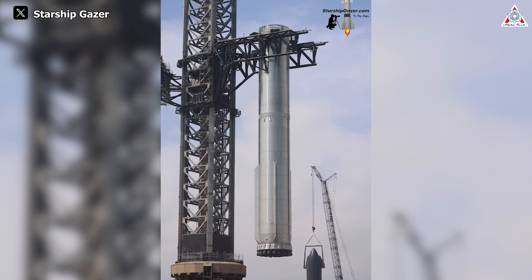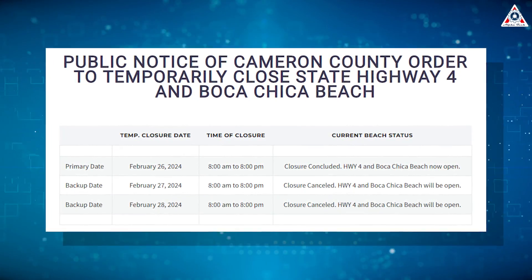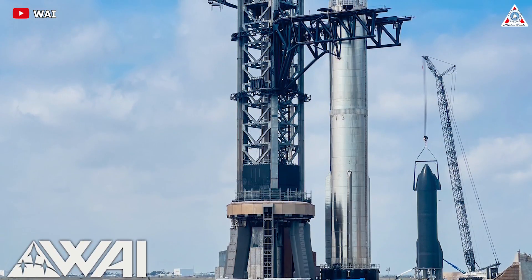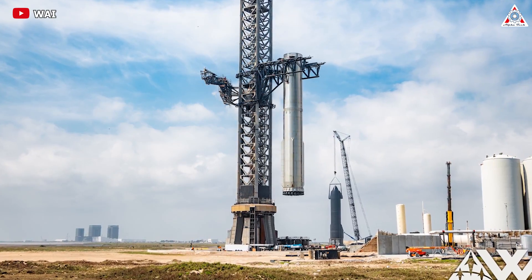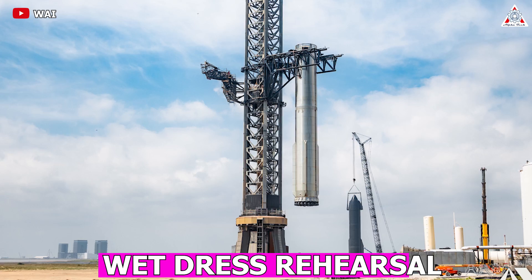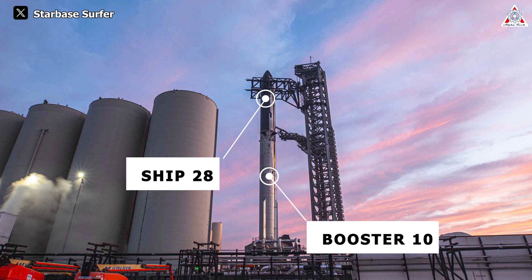Booster 10 successfully returned to the launch pad after undergoing repairs at the production site. The road closure schedule provided by Cameron County indicated this important milestone, and the smooth transportation of Booster 10 back to the launch pad is an encouraging sign. With the assistance of the Chopsticks, Booster 10 was securely positioned and is now ready for upcoming tests, including that crucial wet dress rehearsal. However, the completion of the wet dress rehearsal necessitates the presence of Ship 28 alongside Booster 10.